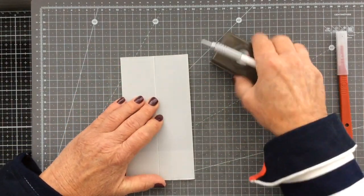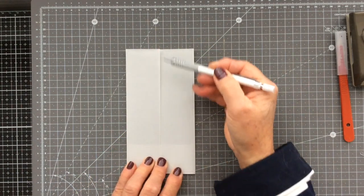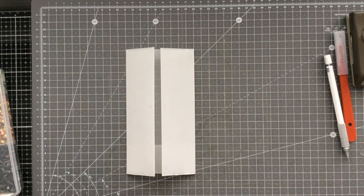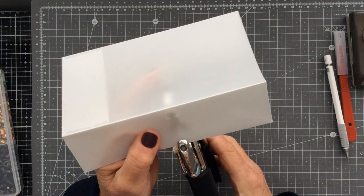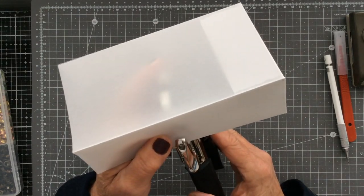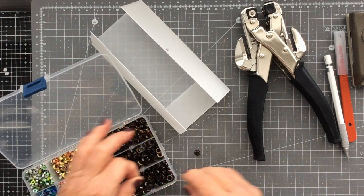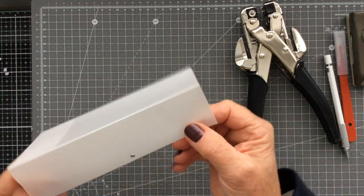I made my closure using two eyelets. I just eyeball roughly where the centre is along my flaps and go about five centimetres in on either side and do a little dot. Then I grab my Cropper dial — using the bigger hole because I'm putting in 4 millimetre eyelets — and just centre up that dot, punch out a hole. Then I grab an eyelet. My eyelets come with washers for the back, which I quite like using. I've chosen a couple of gunmetal eyelets.